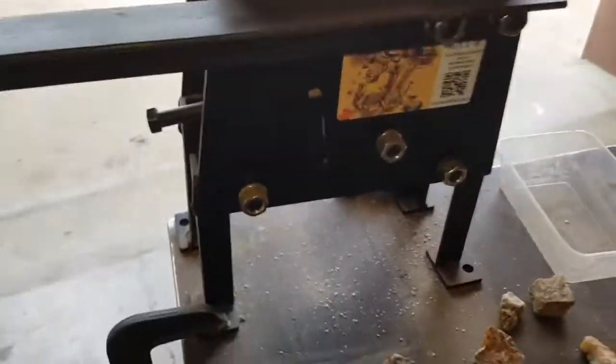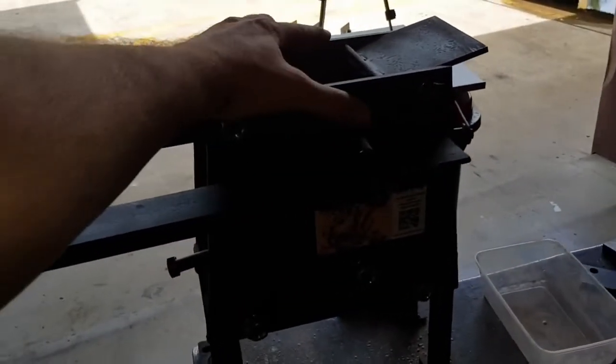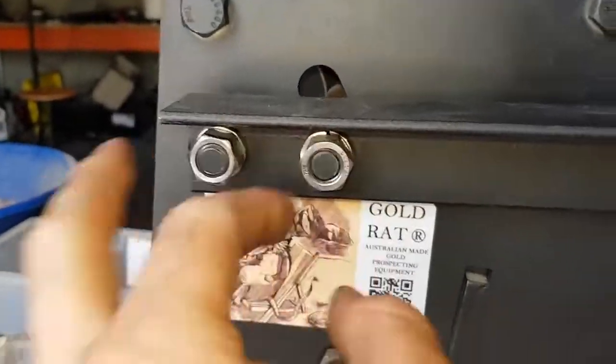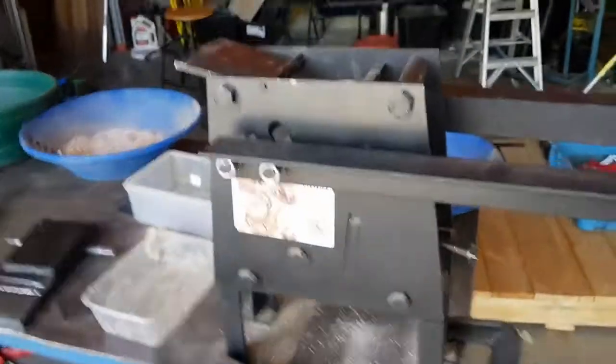It's a very easy unit to use. The unit comes pre-assembled, and the arms will come unassembled — you simply need to put these four nuts on and this sleeve and you're ready to go. Very easy.